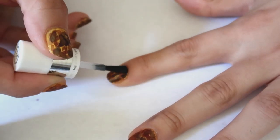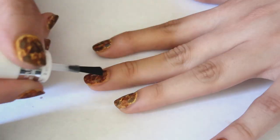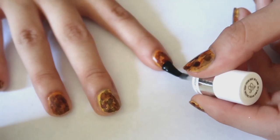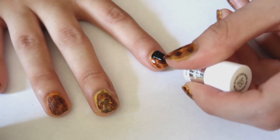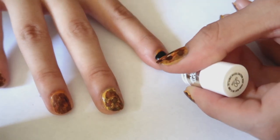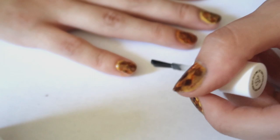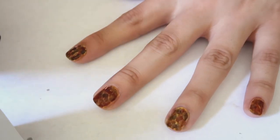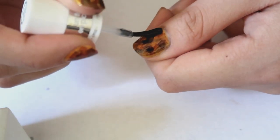Now that we are done with the designs — quite an easy one — I'm just gonna seal it all in with my favorite top coat. This one has a very shiny gel-like effect without being gel. I'm going to do two coats of this top coat so my nails are super, super shiny.